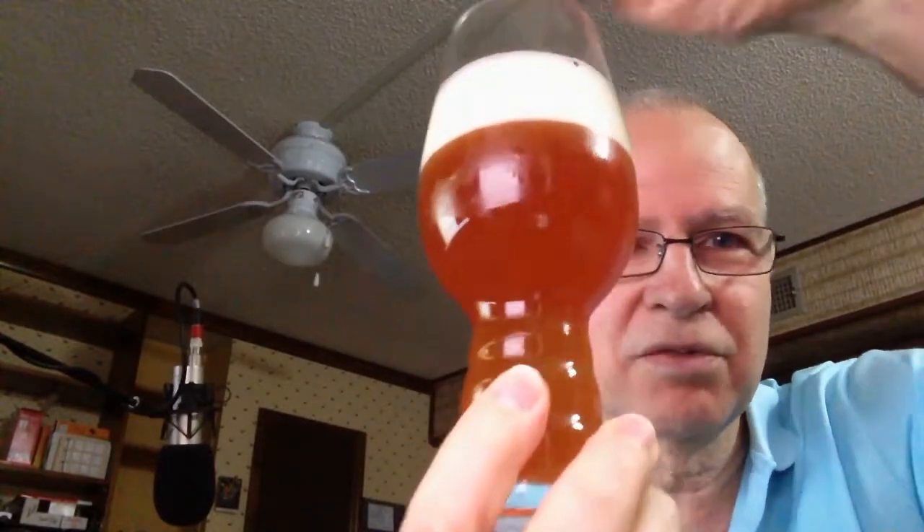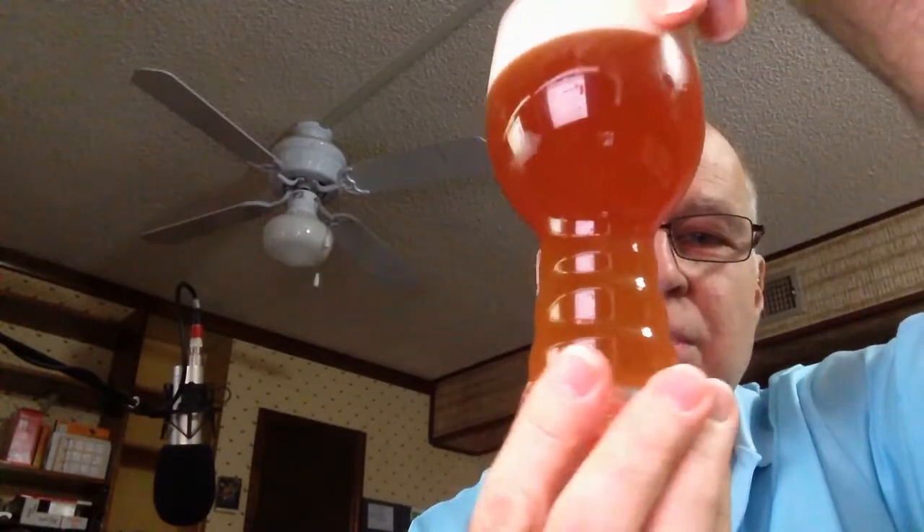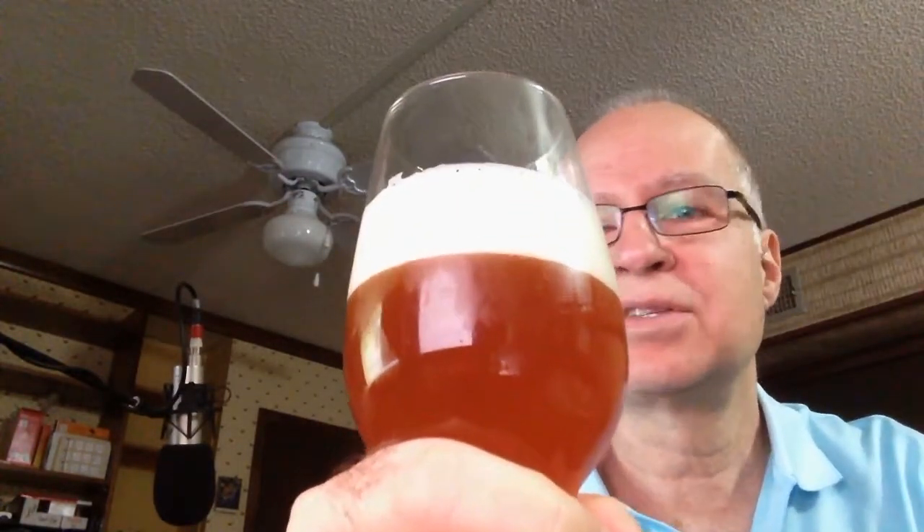It's a nice bright orange — I've got the light of the monitor shining through here, but it is a nice bright orange and it looks pretty clear. I think this initial haziness is simply from the carbonation. Nice two-finger head, dense and holding in there.